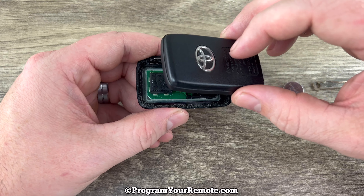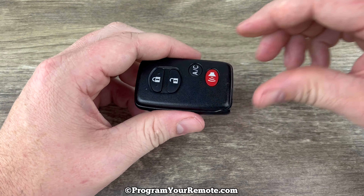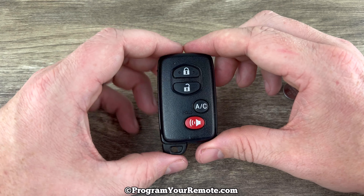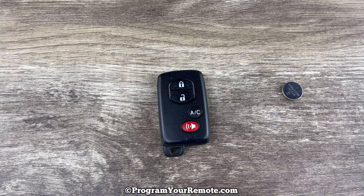Once you have that all sitting in there properly, go ahead and snap the two halves back together. Put our emergency key back in and that's it. If you have any questions please let me know. If you could take a second to like and subscribe, it helps us out and I'd appreciate it. Thank you.